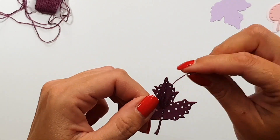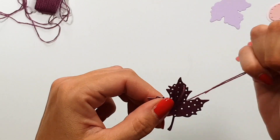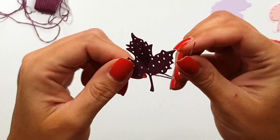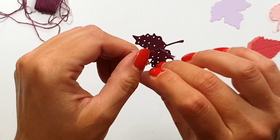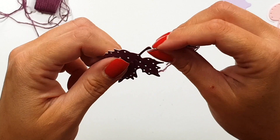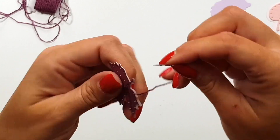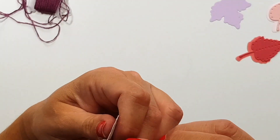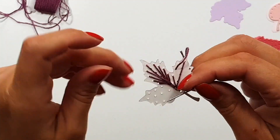I was a bit worried that the hole was not going to be big enough because it's the same size everywhere — this is what I mean. If you know Spellbinders stitching dies, often that center hole is bigger, but in this case that was not the intended use, which is why I'm only using three strands — so half of the floss basically. It was just right, not too tight and no more space — just perfect.